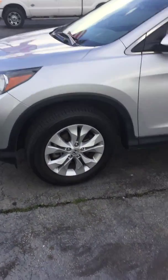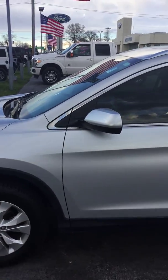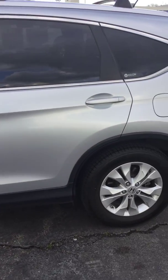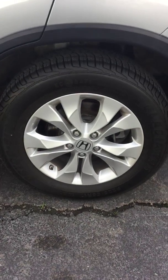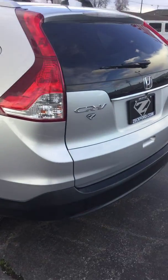Alright Arnold, here we go — taking a look at the driver's side front wheel. No curb rash or anything like that. Went around the vehicle a couple times to see if I noticed anything. For as many miles as are on the car, I think it's in really good shape. Back wheel — no curb rash either. It's got the lock on the inside.